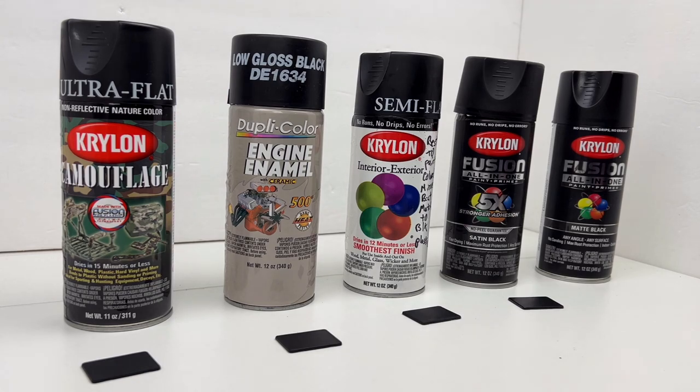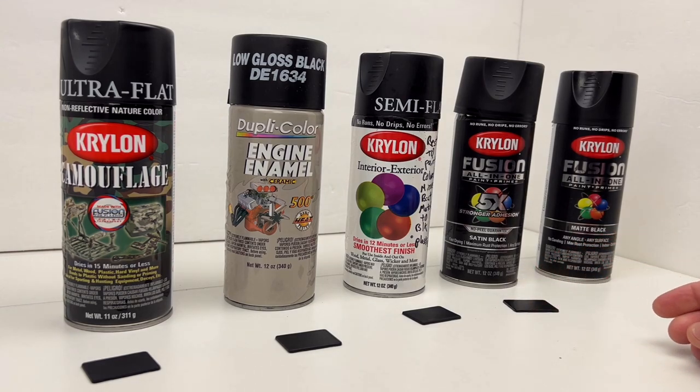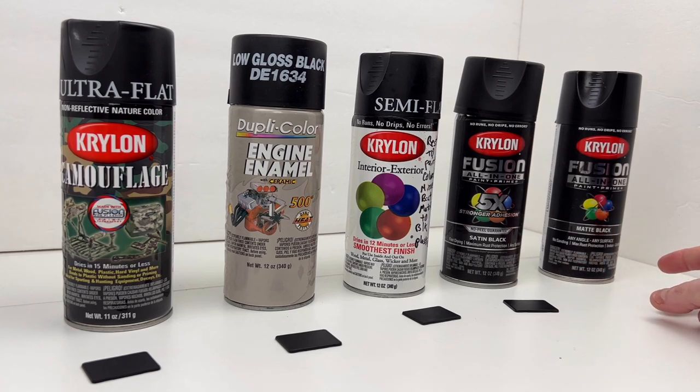We've also got a regular Krylon semi-flat. And then we've got two Krylon Fusion all-in-ones that are primer and paint — satin black and matte black. Now this isn't every possible shade of black on the market; these are just the ones I could find making a few trips to Home Depot and Lowe's. I did shoot the matte black but ended up reusing that piece because the matte black just wasn't a good match. So I don't have a sample of that at the moment.